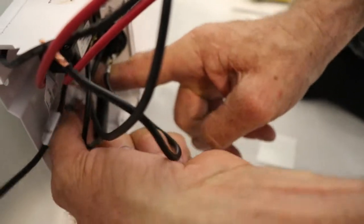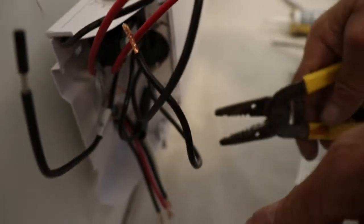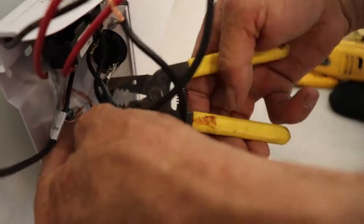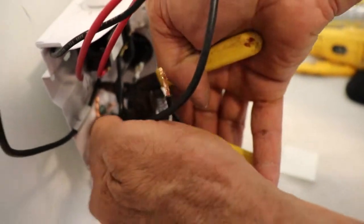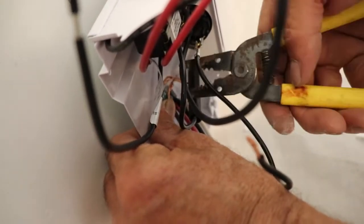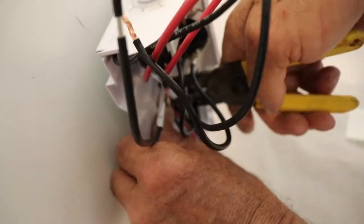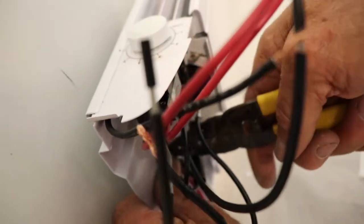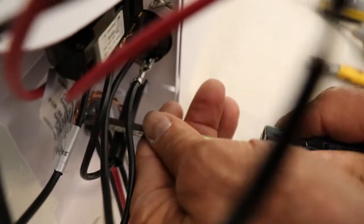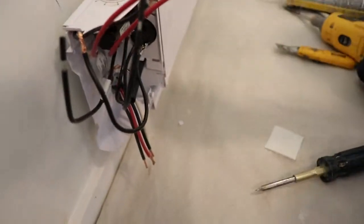Make sure that this wire is nice and tight in there. Sometimes it's just better to set up the thermostat on the heater itself standing up. Ground wire is done.